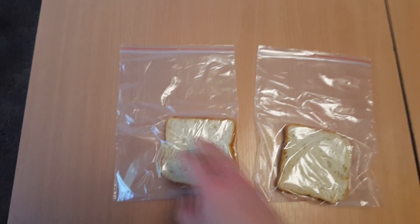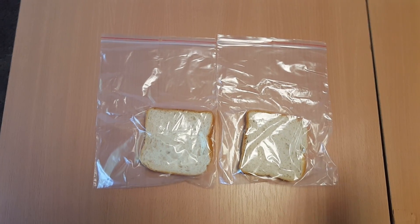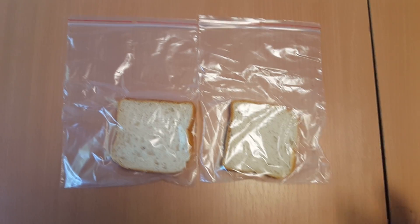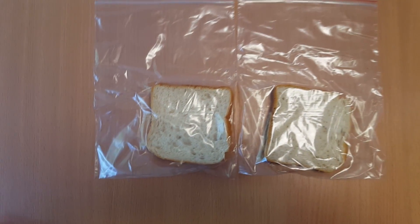Guys, today I will do a great example of why to clean your hands and wash them. I've just been driving with the bus to work and my hands must be dirty. So I'm going to touch one bread with dirty hands and one with clean after I will wash them.